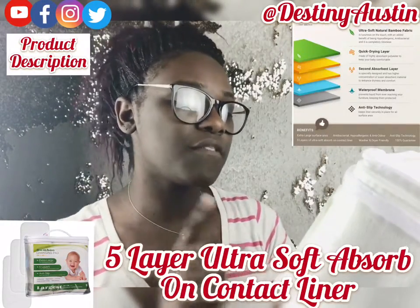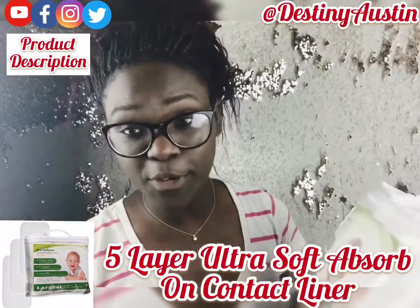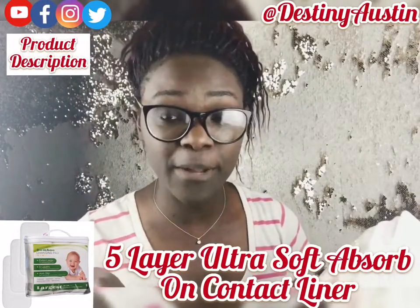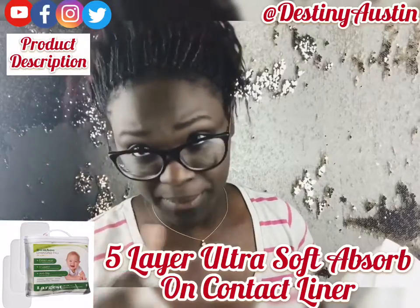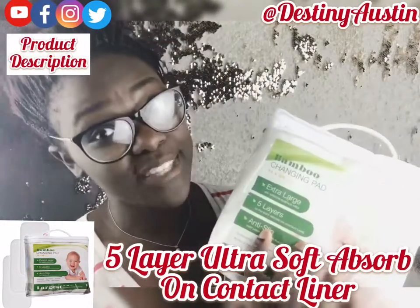It has a five-layer ultra soft absorb-on-contact liner. For those who don't know what that means, it pretty much means if something happens — if baby does something crazy on it — first of all it's soft, and second of all it's going to catch it so it doesn't go through. My biggest pet peeve is having a changing mat that doesn't do what it's supposed to do. This one does.